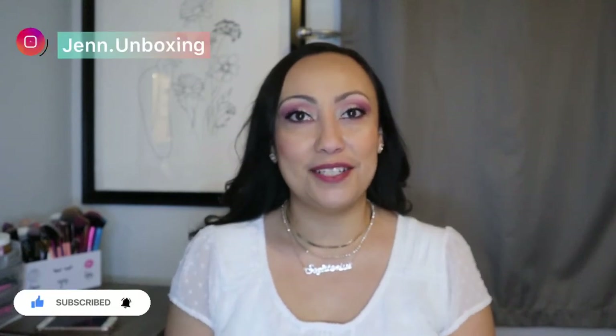Hi friends and family, welcome back to another unboxing. My name is Jennifer. On this channel we do beauty and makeup subscription unboxings, as well as mystery makeup unboxings. I'm also starting to do vlogs with me and my family, clothing hauls, and just silly stuff. I would love for you to stay and join and be part of the fun.